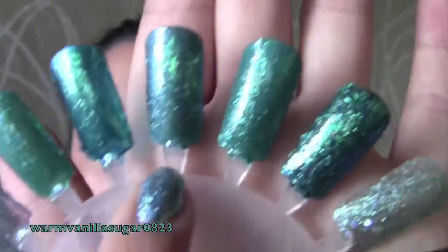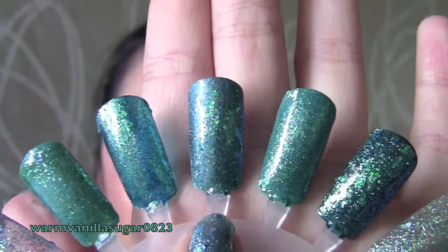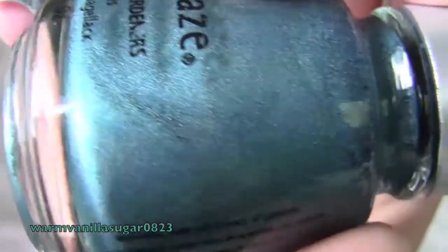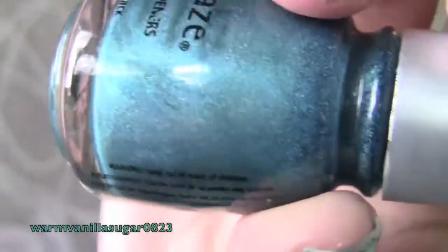This one is China Glaze's Deviate nail polish, which is a holographic turquoise color on its own. I layered some flaky, then teal glitter, and then China Glaze's Fairy Dust on top. Deviate is already holographic on its own, so even used alone with some black on top it would be perfect for a Sharks look — but I decided to go all out and decorate on top.